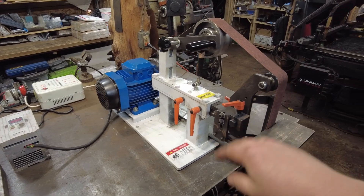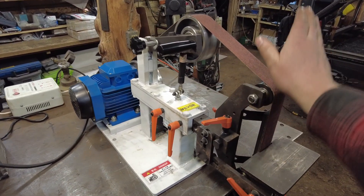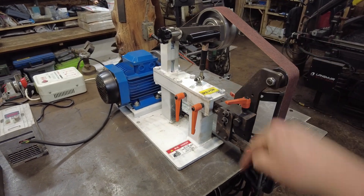There will be a link down in the description. If you want to go over and save a bit of money on this grinder, that'll be linked up down below.